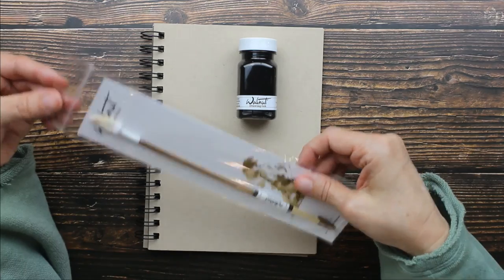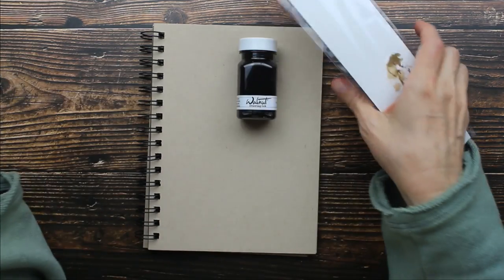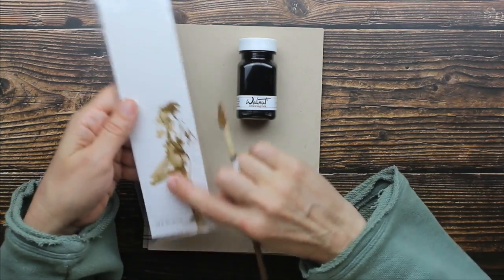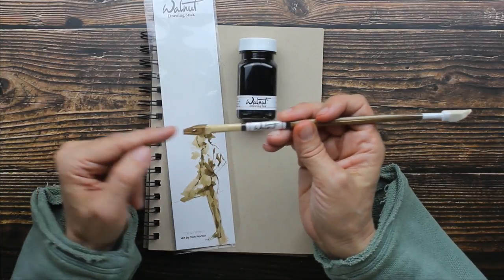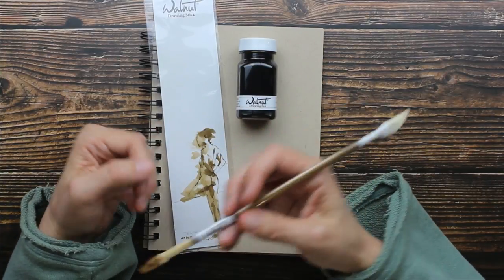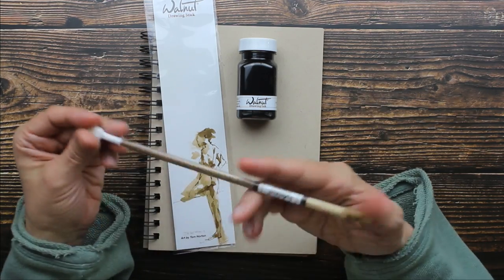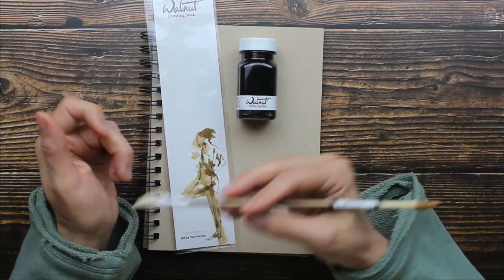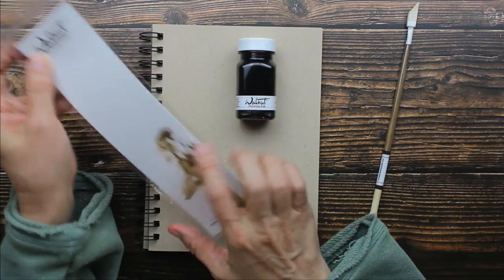Let me show you a little bit about this drawing stick right here. If you like to create loose sketches just like this little lady right here, you're going to love this. You have a bamboo dip pen on one end and what this will do is create very unique, unpredictable marks on your paper. Then you have a felt tip on this end and this is actually for doing color washes — and this is a great example right here.